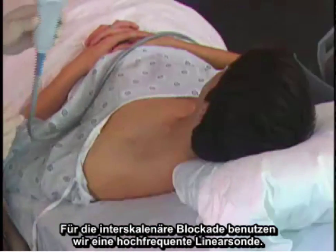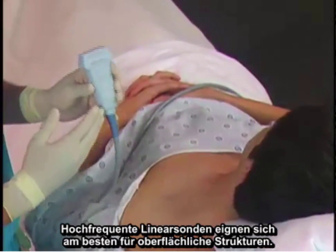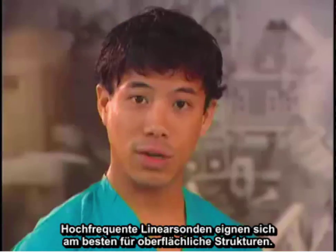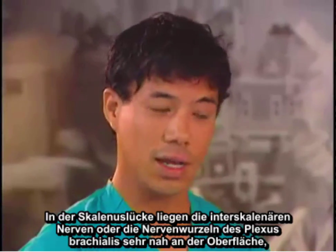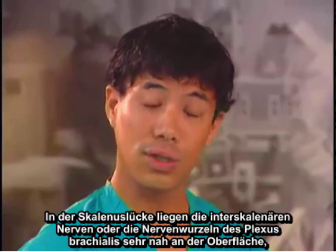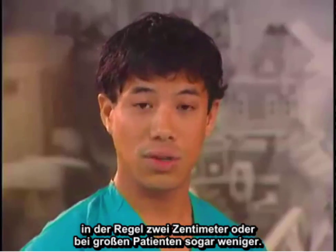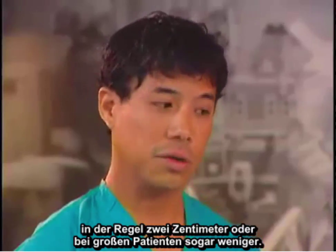For the interscalene block we usually use a high frequency linear probe. The high frequency linear probe is best for structures that are superficial. Usually in the interscalene groove, the interscalene nerves or the roots of the brachial plexus lie very shallow — usually two centimeters or less, even in large patients.